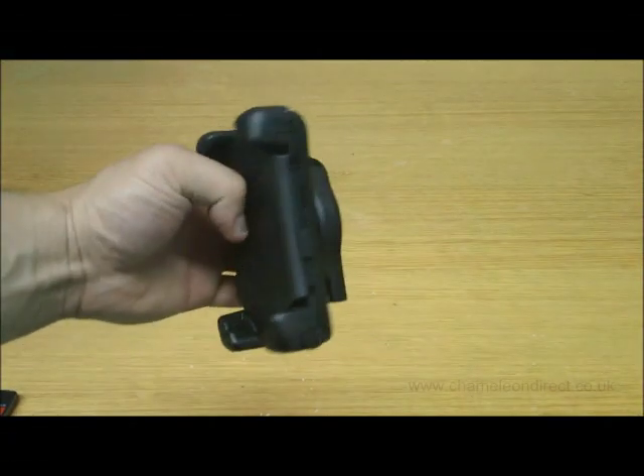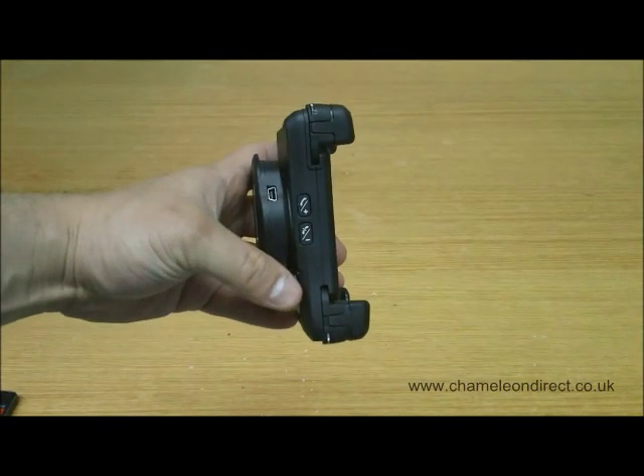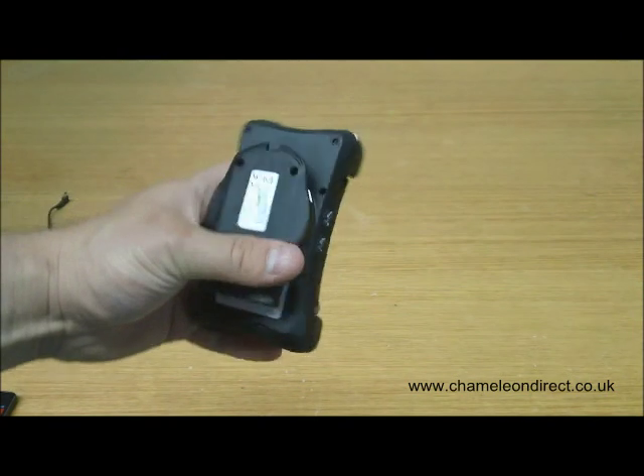Hi, today we'll be looking at how to fit your phone into the new Buretake Talk Cradle. This process is relatively simple and should be followed in the following manner.